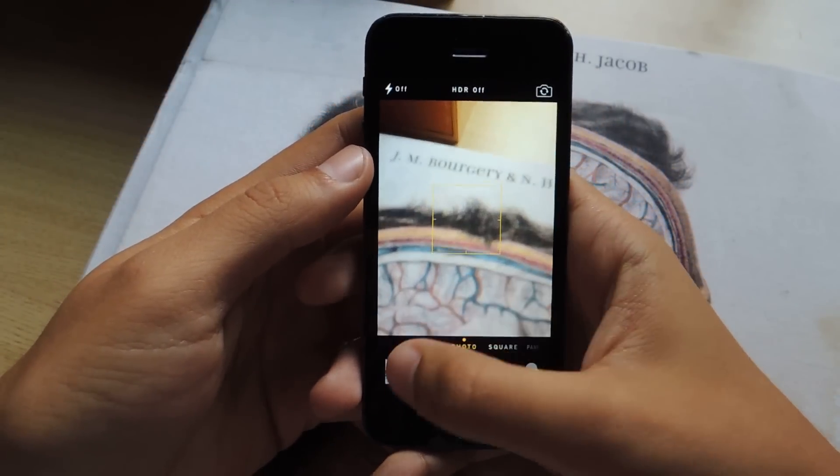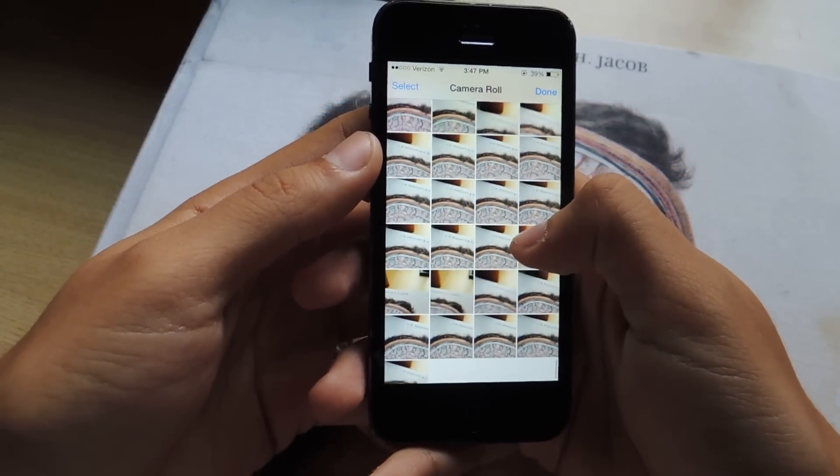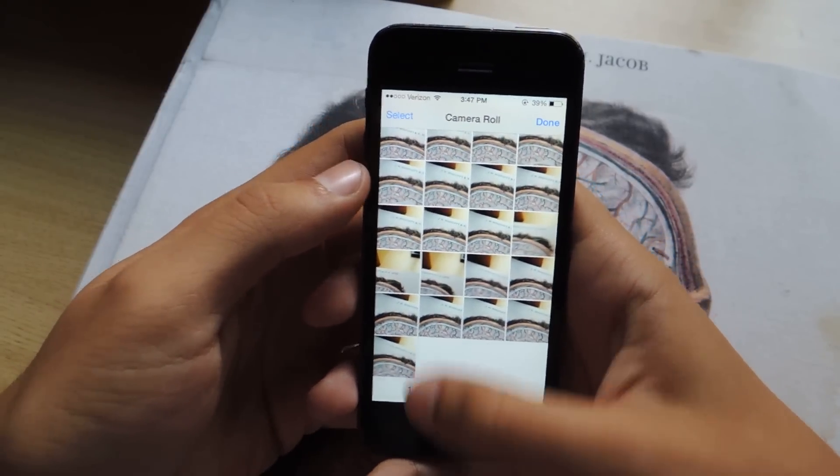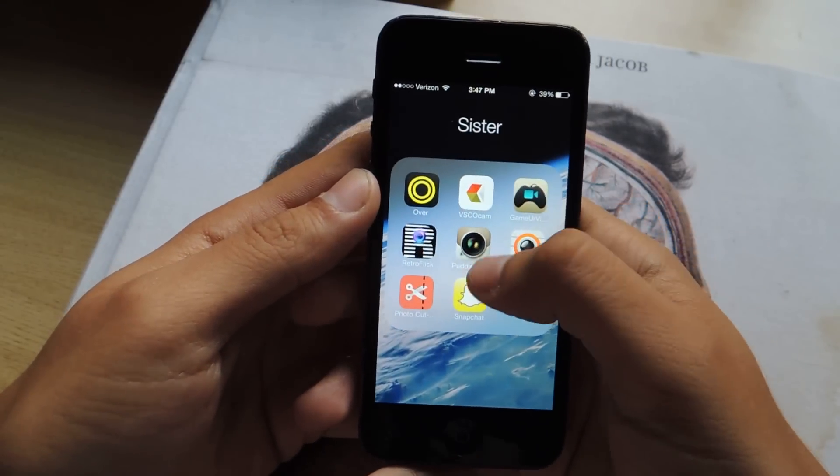Now we can exit and go to the camera roll, and you'll see all the photos that I took. This will work with any camera application — I also have a pudding cam.